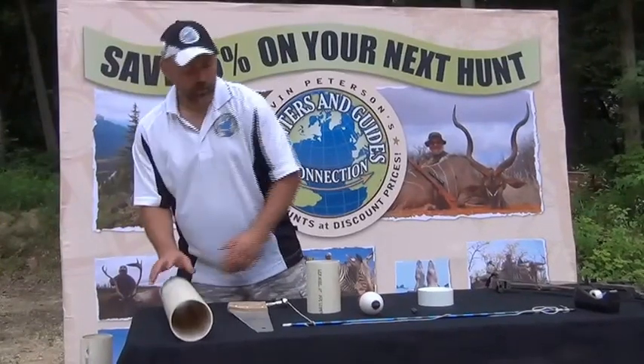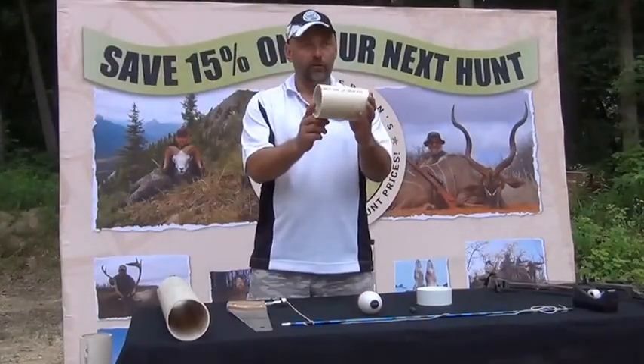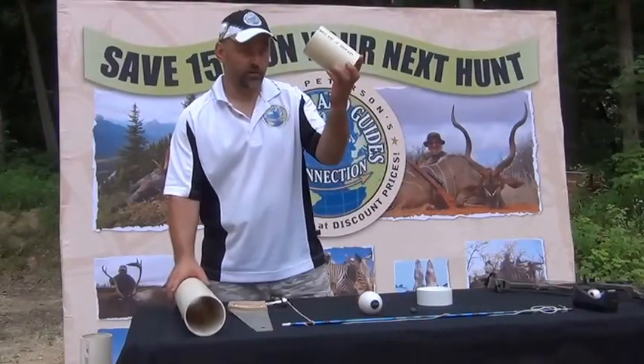What we're going to do is take the sewer pipe, mark a piece at 6 inches, and cut it off. So we'll cut it off at 6 inches — this is what we get: a 6 inch piece of sewer pipe.